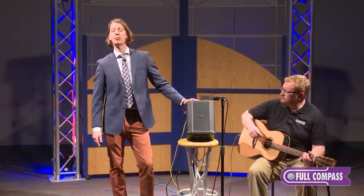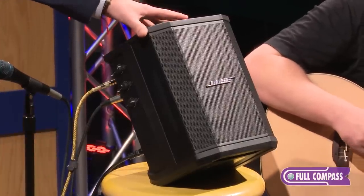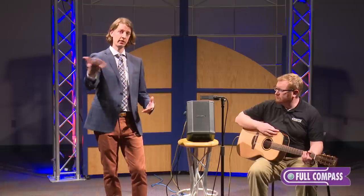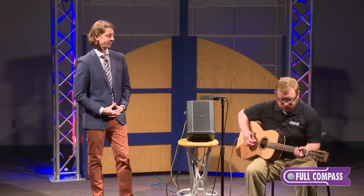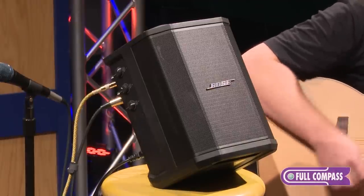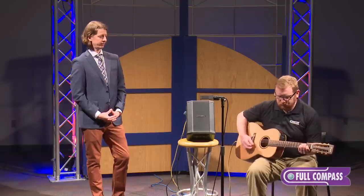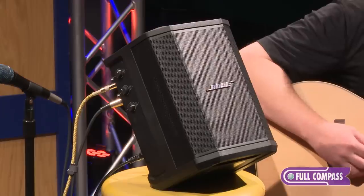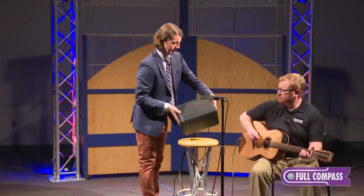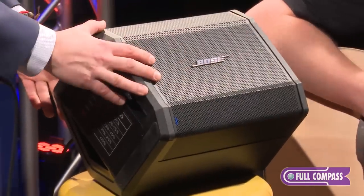This is something that would typically be used by a singer-songwriter performing out live. You can actually have the speaker sitting behind you, you performing, and have the microphone out in front of it — so it is your personal monitor as well as the main PA for the audience. The S1 Pro can also be utilized as a personal stage wedge or stage monitor, and the logo spins 90 degrees so that it's actually facing forward and upright.